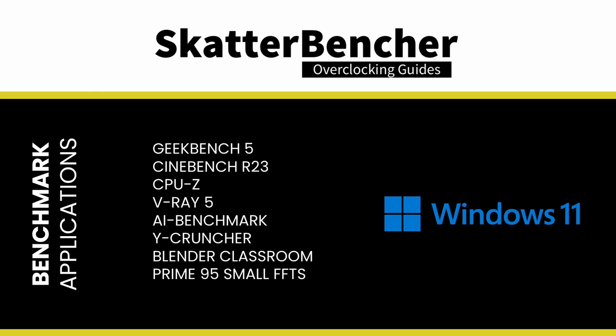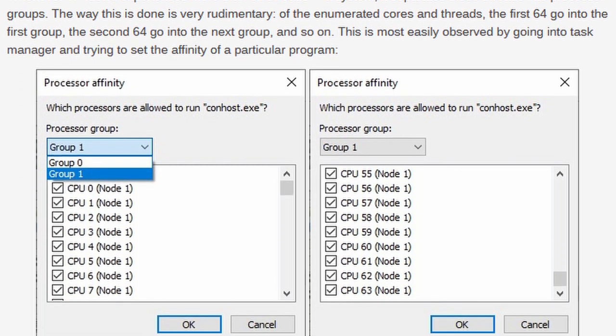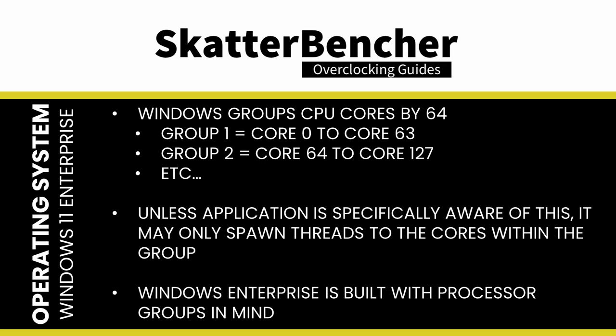We use Windows 11 Enterprise and various benchmark applications to measure performance and ensure stability. The reason for using the Enterprise version: whenever Windows experiences more than 64 threads, it separates those threads into processor groups, and a multi-threaded program not built with processor groups in mind might only spawn with access to 64 threads. Windows Enterprise handles multiple processor groups better, and since Antec saw significant differences between Enterprise and regular Windows 10, we decided to go with Windows 11 Enterprise.